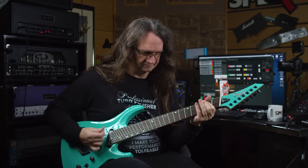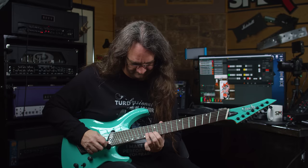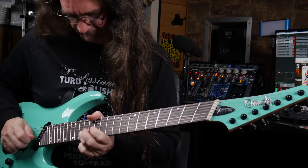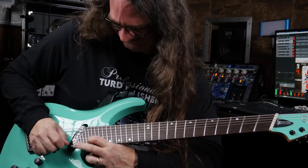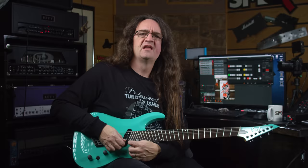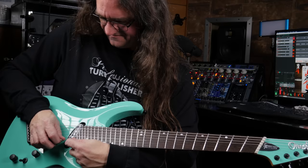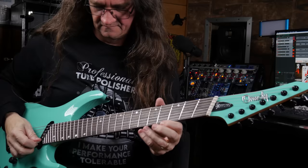Yeah, that is absolutely cool. Of course — we got the extended neck. Don't expect a whole lot of shred here; I'm not a shred guy, but just to play a couple of things, let's pull the notes up here and see what we got. I don't know how much sustain we're going to get way up here — let's try it out. Not bad, not bad.